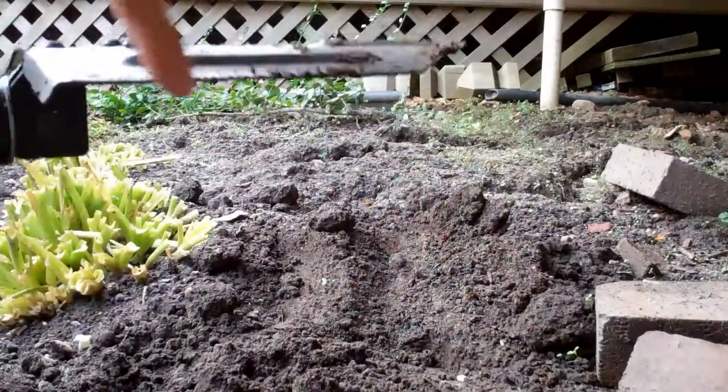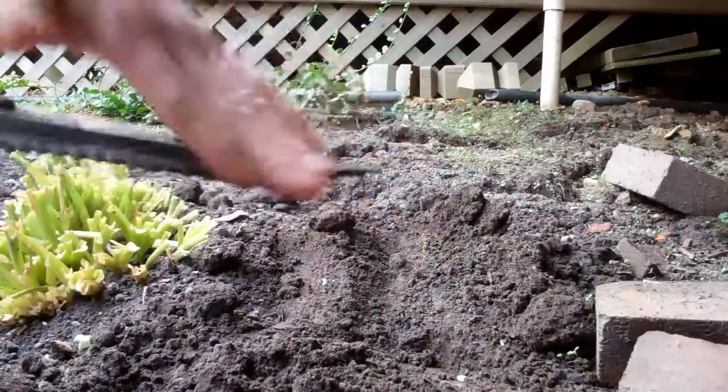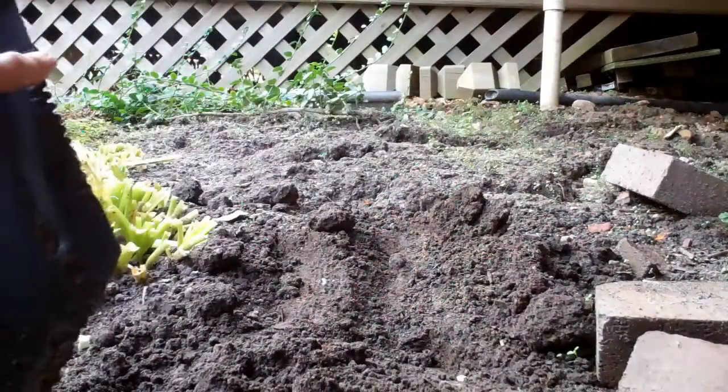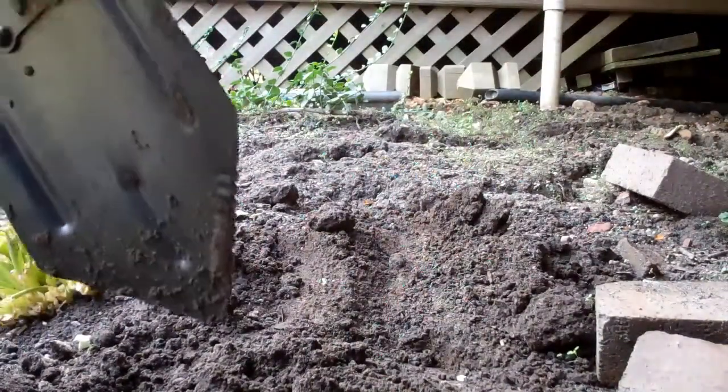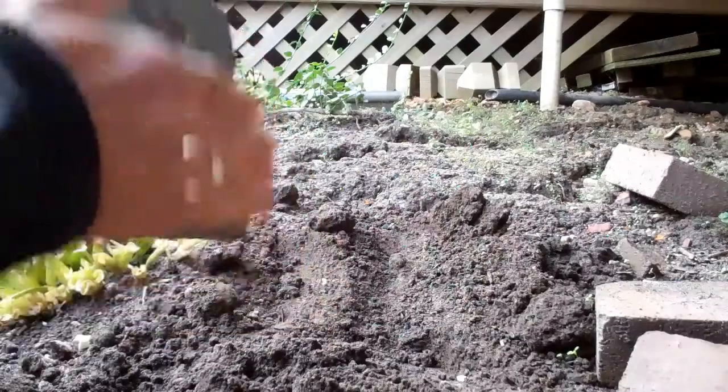It comes with these edges here that are serrated, but they're kind of a joke. As you can see they're not very sharp at all.